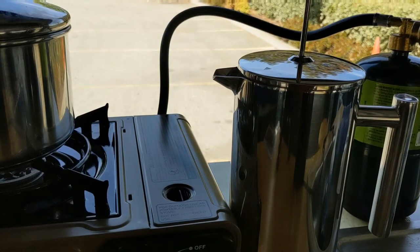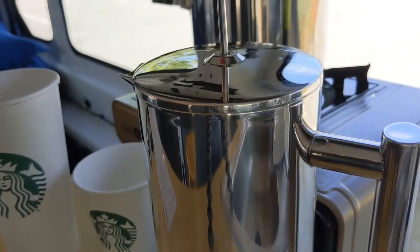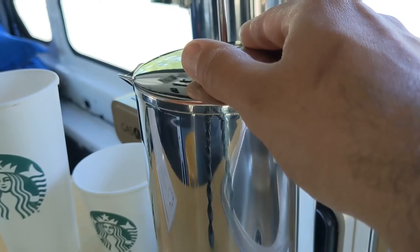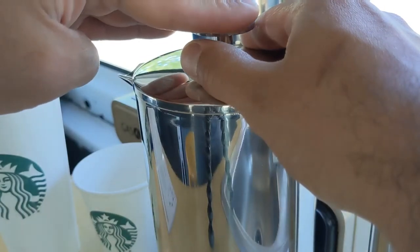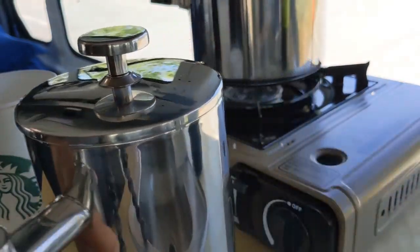Let me set my timer. Okay, it's been four minutes. Let's gently press the plunger down. Oh, I could feel like a vacuum. Alrighty, it should be done. Let's see how it turned out.